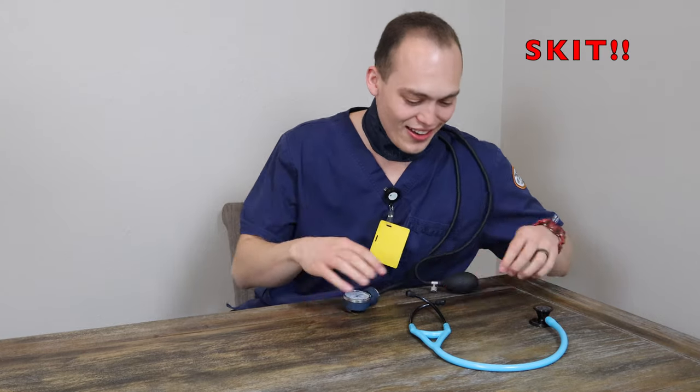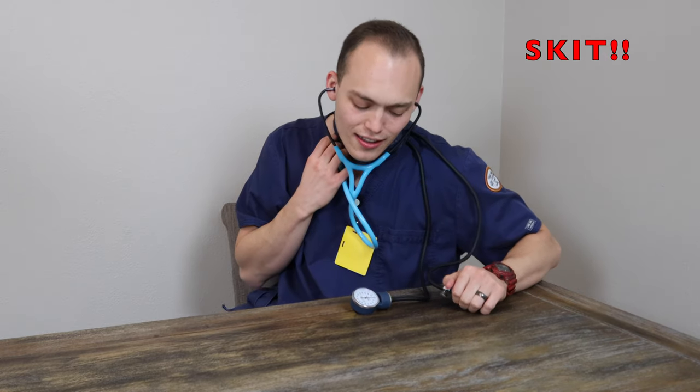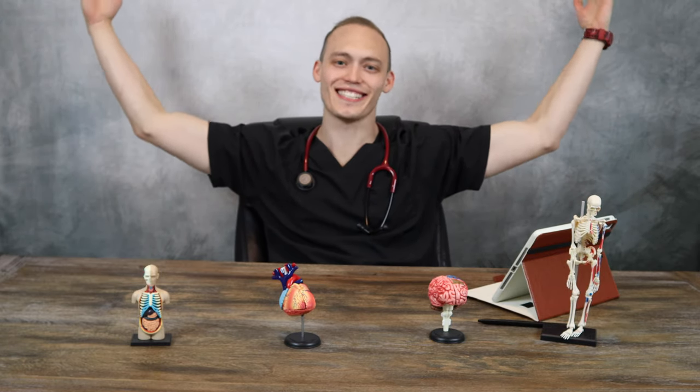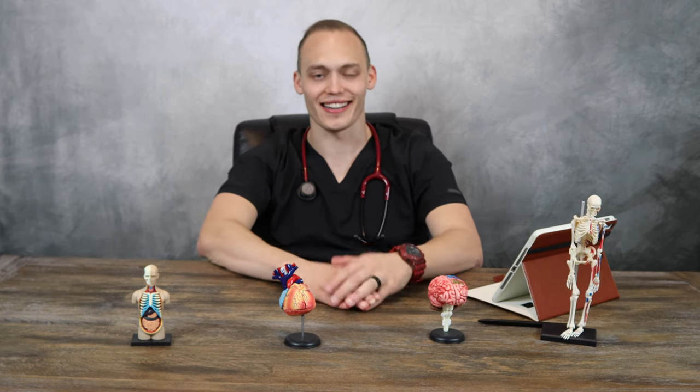What's up, YouTube? Welcome to my nursing channel, Nursing Basics. Did you like that little skit? Don't ever put a blood pressure cuff on your neck. That's not useful at all. That was just for the skit.